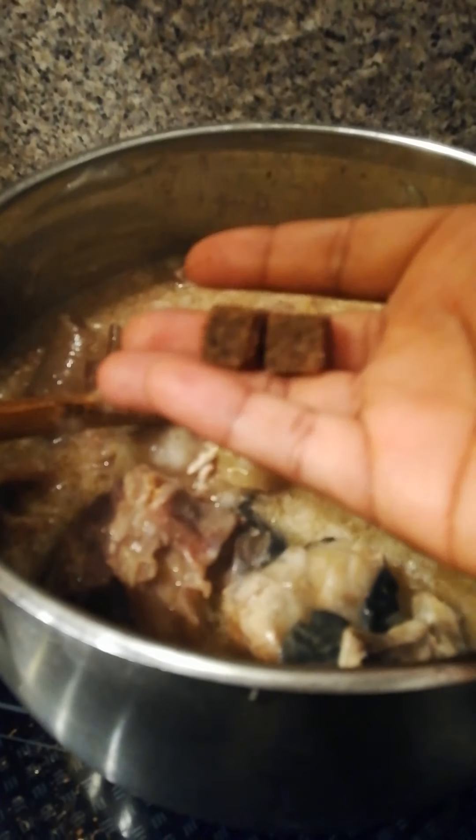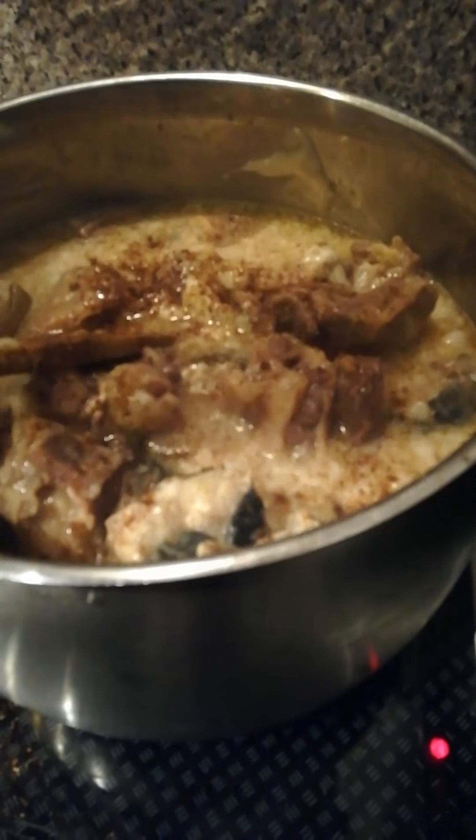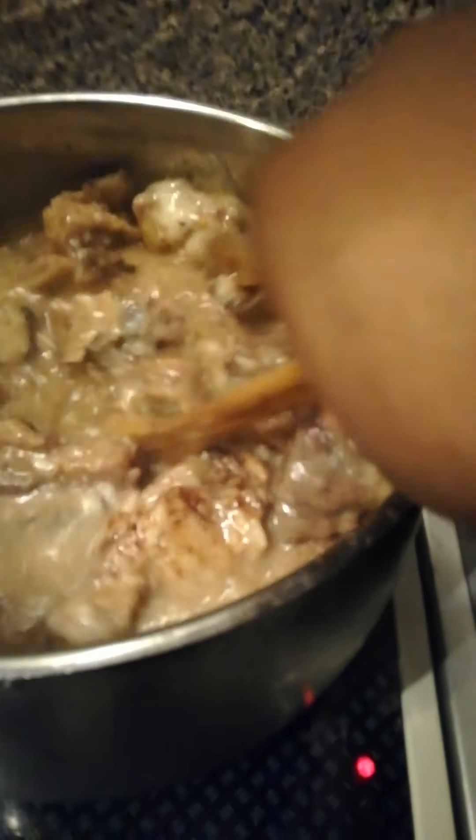I'm going to be adding my seasoning — Maggi — to season the soup. I'm also going to add a little water to it.